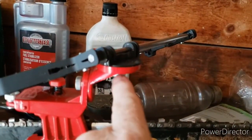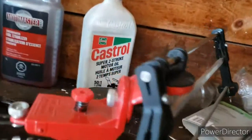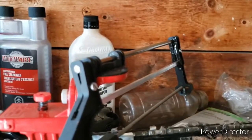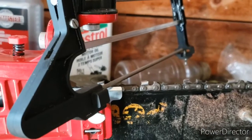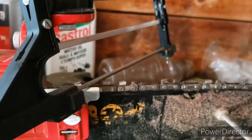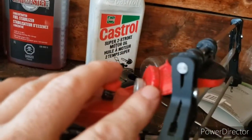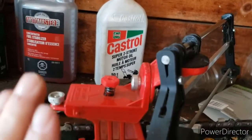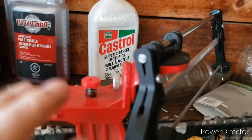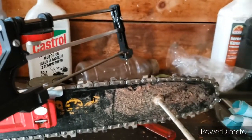This right here loosens the angle adjustment — there are degrees marked on it, and I file mine at 30 degrees, so I put it on 30 degrees. This other adjustment I leave at zero — it controls the angle going up or down, but I don't mess with that. I'm not a professional, so it works fine for me.